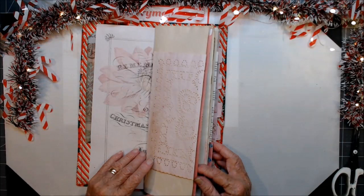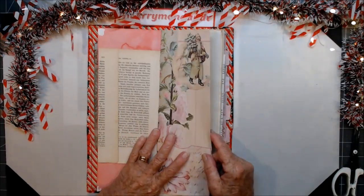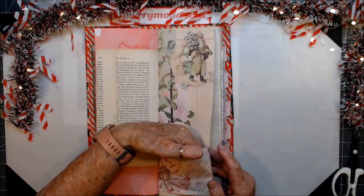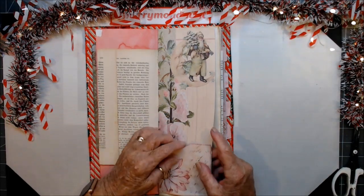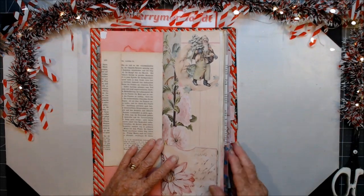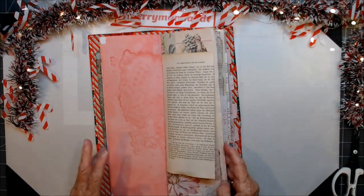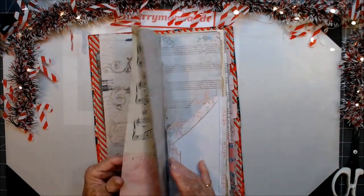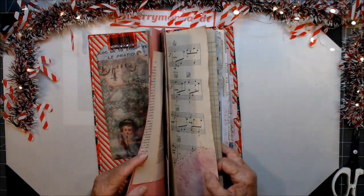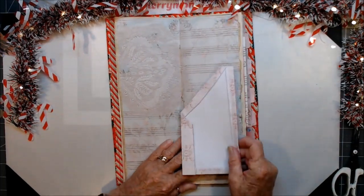I was so angry with myself — I deleted it, didn't save it in my video program, which I usually do. I don't know why I didn't. Let me check which one needs to be put in here — I don't think I missed any, no, that one's already in. Right, we'll put these two down.